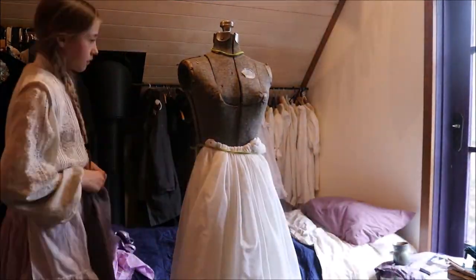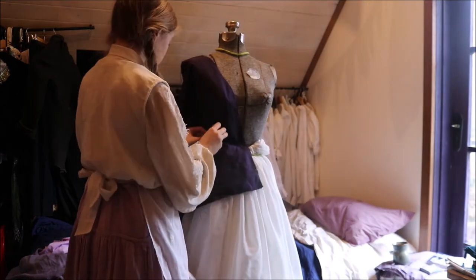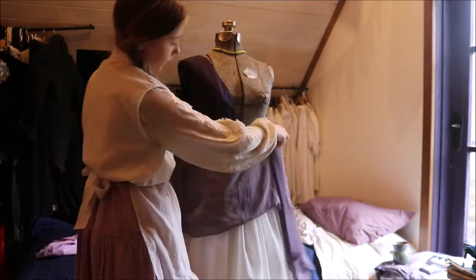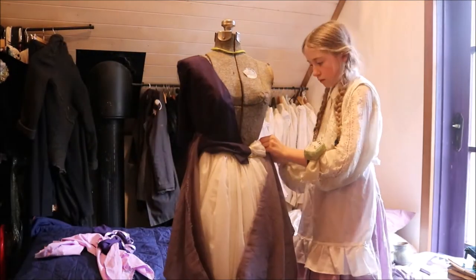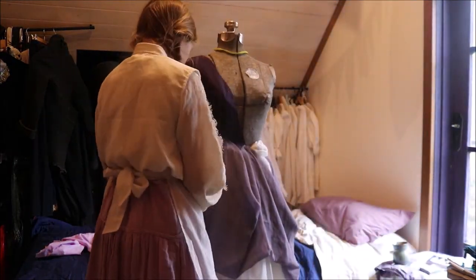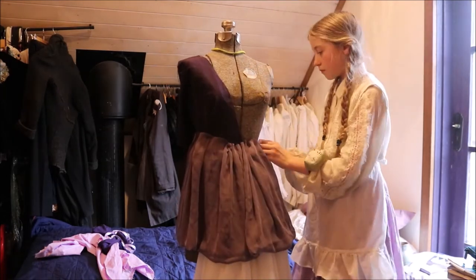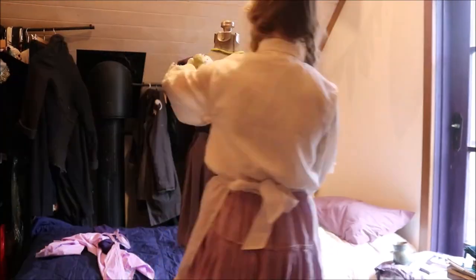Now I've just decided to put all my fabrics onto my dress form — it doesn't actually quite fit me, but this is mainly so I can see it all together, get the big picture, and judge whether there's too much or too little purple in each area. It's basically just to see what it would look like when made, so I can get a feel for what colours should go where.